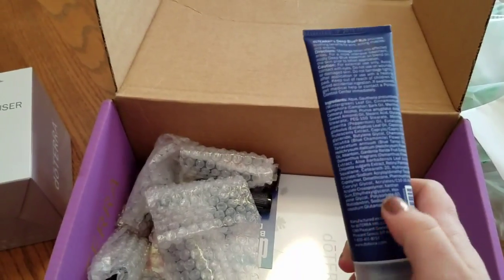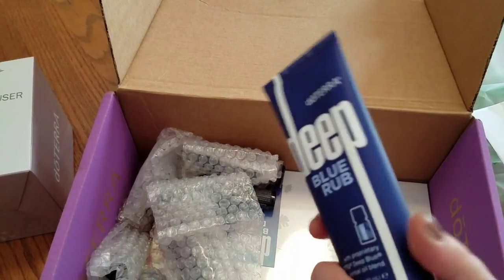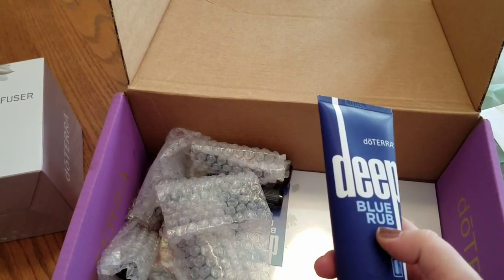This was a free product for ordering this month. It's the blue rub and it's supposed to be really good for muscle aches — for kids who have growing pains. So that'll be helpful with my boys.